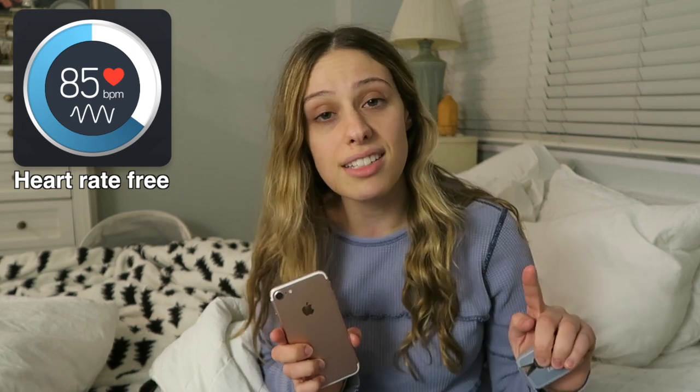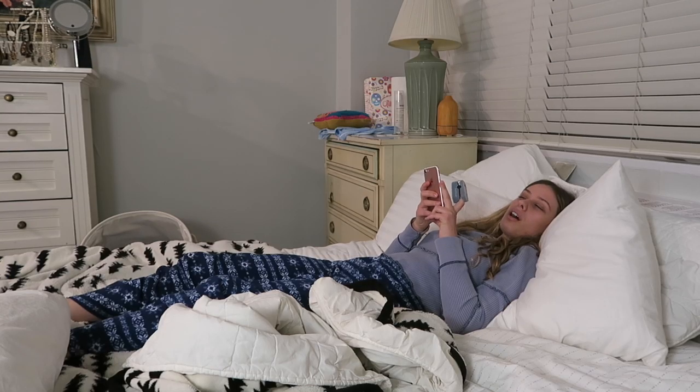So the first app that we will be testing is Heart Rate Free. For each test I'm gonna lie down, measure it, and stand up and measure it, so I can really see how quickly it changes versus my actual pulse oximeter, and I'll be giving it a review. I took propranolol, so I'm probably not gonna feel too horrible after this — at least I hope not.